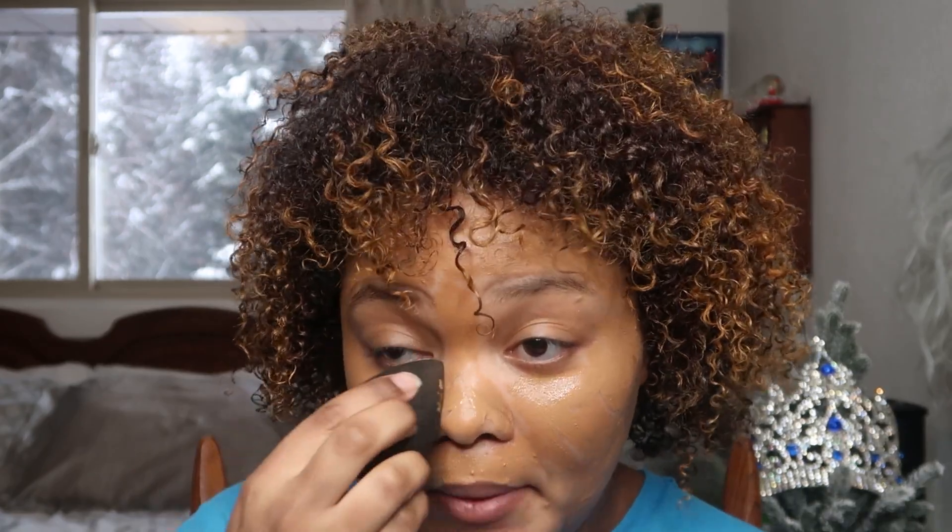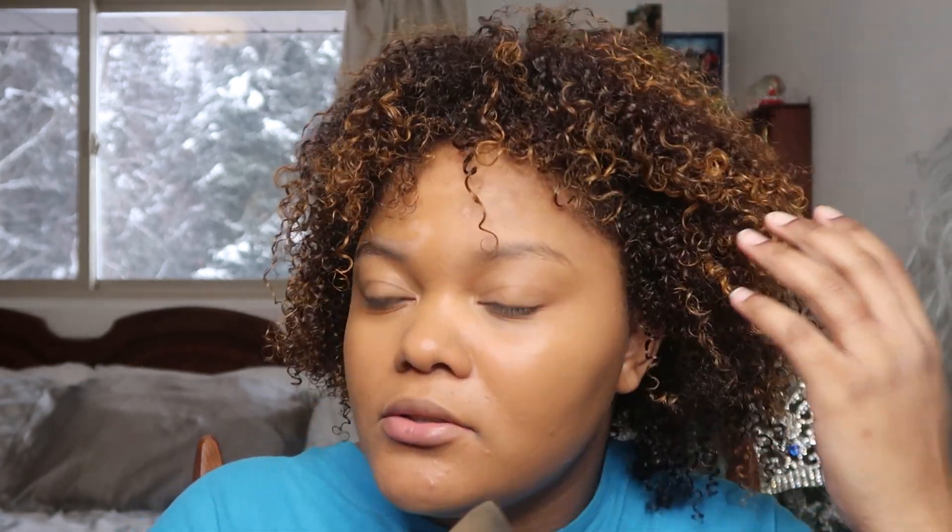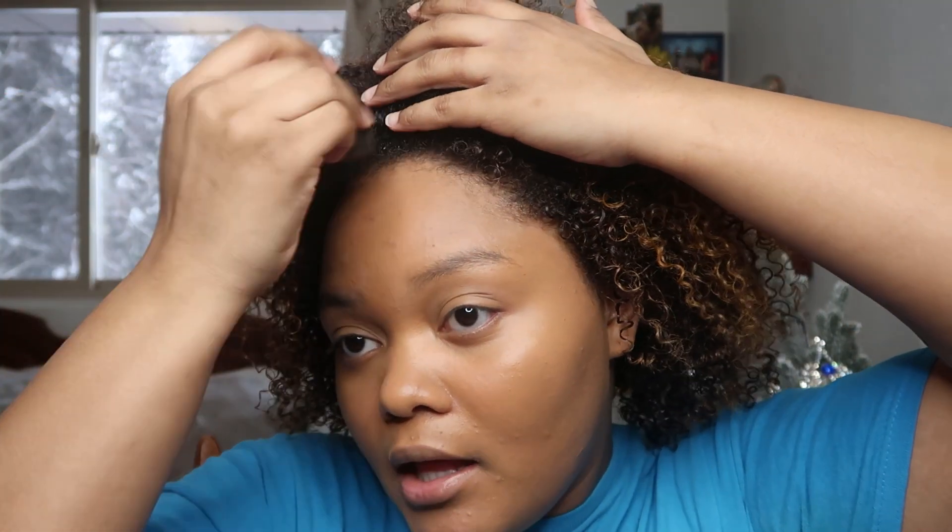Next I'm going to apply the foundation. It looks more on the cool side but it turns out good in the end. I'm taking a beauty blender to blend this out because if I use a brush to blend out my foundation it will leave streaks, which is not a good look. A beauty blender gives you a more even application. Or if you've just washed your hands you can use your fingers to blend out your foundation — that's what I used to do before I knew what a beauty blender was, and that gives an even application too.